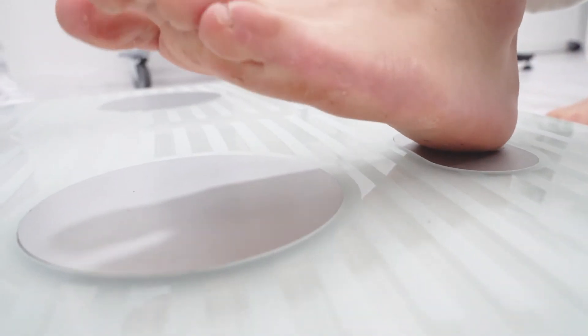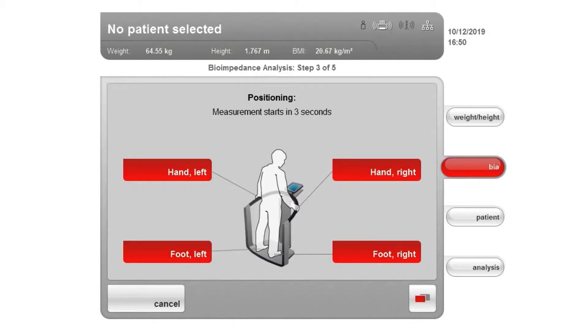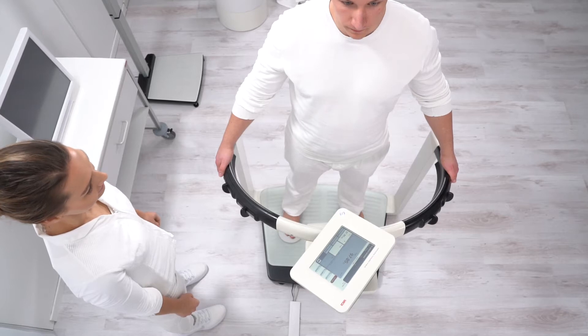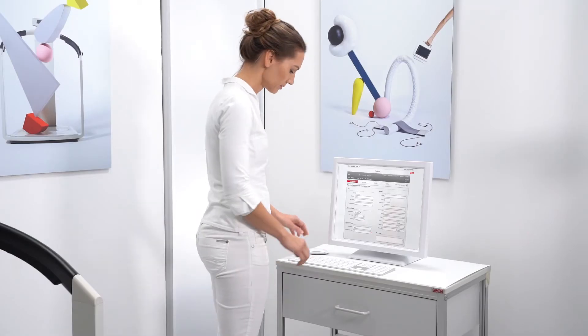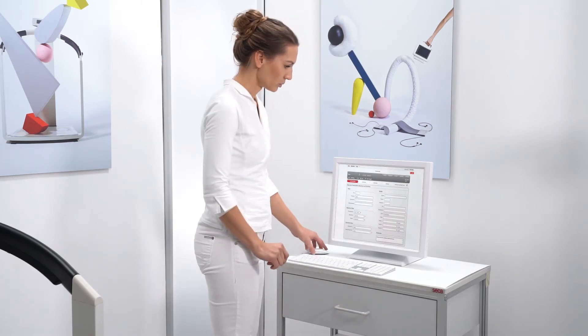The individual should step on the device barefoot, and the feet should be clean. The heels stand on the rear foot electrodes and the ball of the foot on the front electrodes. The individual should assume an upright posture and not move during the measurement. The knees should be slightly bent. The choice of hand electrodes influences the measuring result, so make note of the hand positioning that the patient chooses to ensure the same electrode pairs are used in subsequent follow-up measurements.